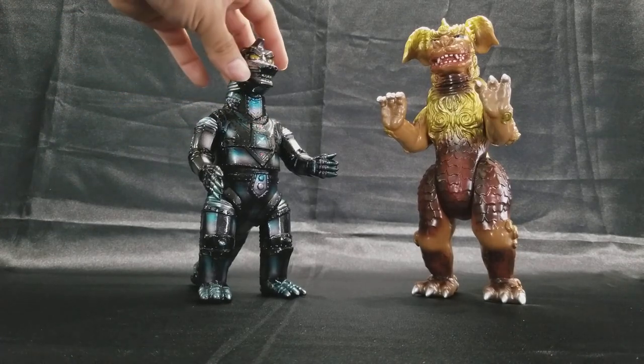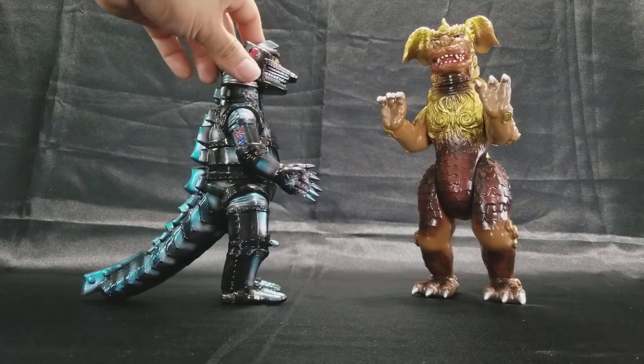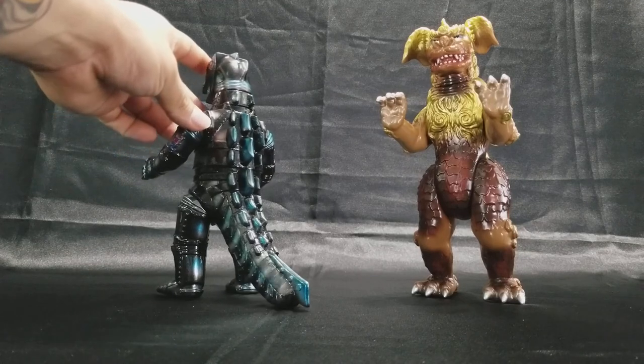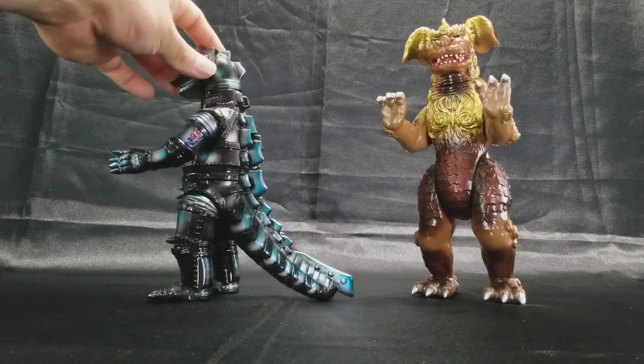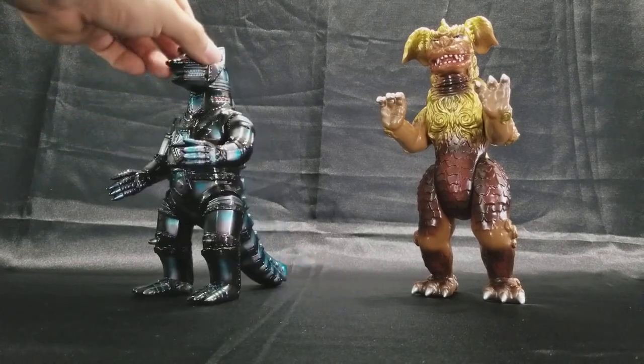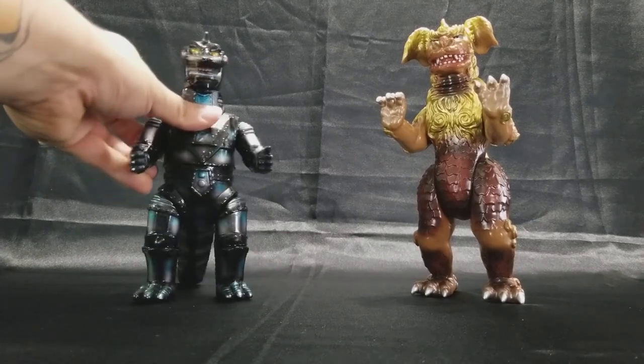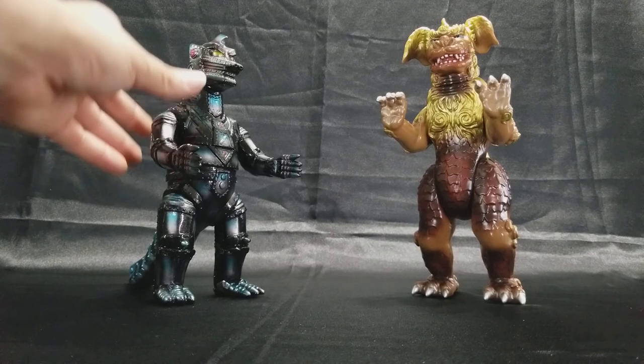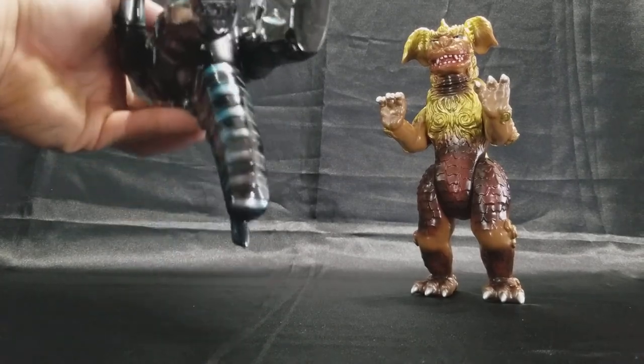I thought it appropriate for a comparison to bring out a Mecha Godzilla. I got this guy from Vinyl Kaiju Legion — James Osborne, he commissioned this himself, did a great job on it.